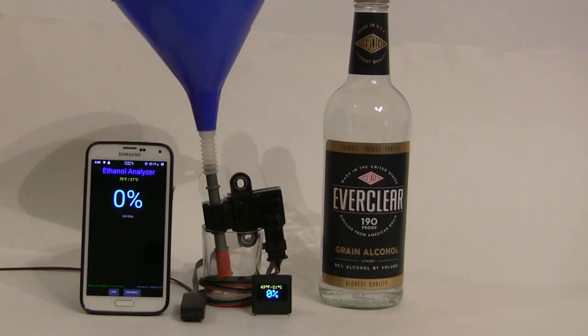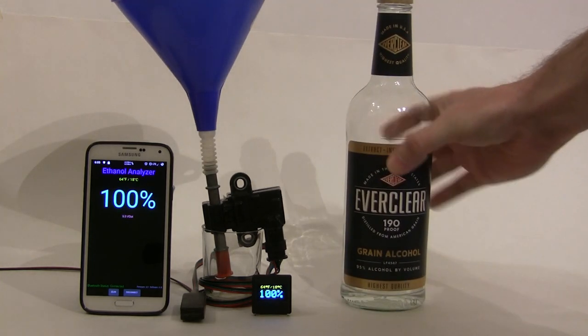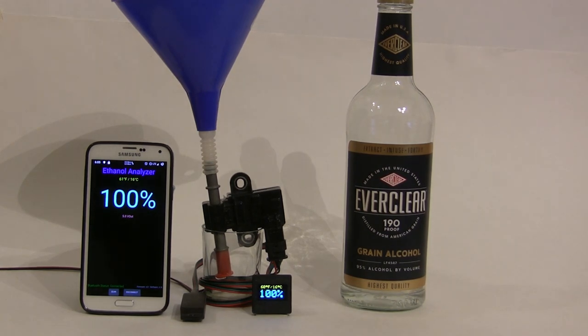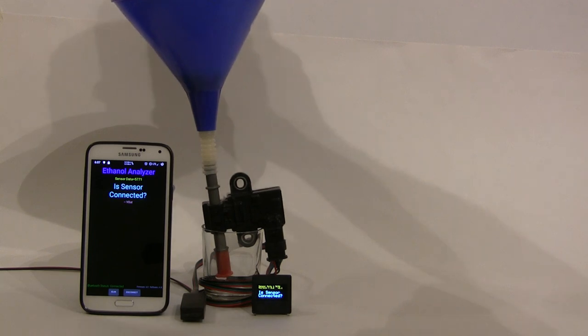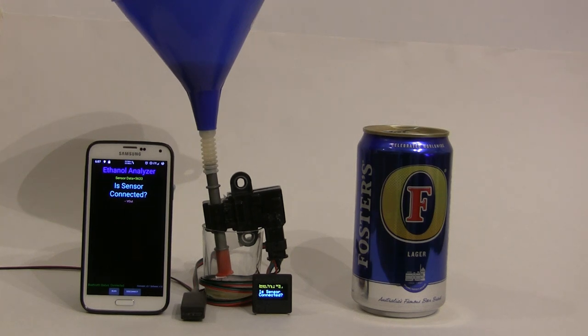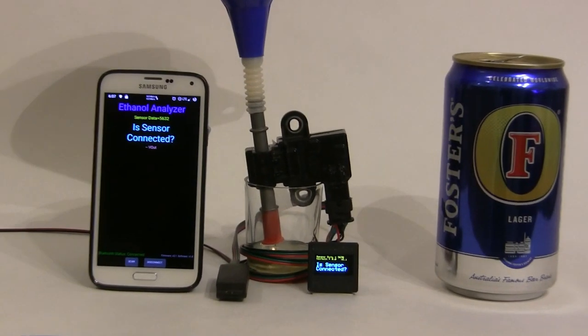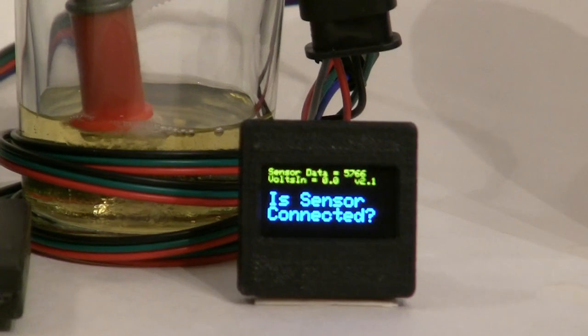Now it's time for the moment you've all been waiting for: the laboratory test. For the first part, we will be using the high-test, good old delicious Everclear — it's practically straight alcohol, so we expect to see 100% or close to that. For the second part of the test, we'll be using tasty beer. Do not run your car on beer. Notice the sensor output is displaying 5600, which some flex fuel sensors will do if you happen to have contaminated fuel. So that pretty much sums it up for this project. Have a good day, mate.